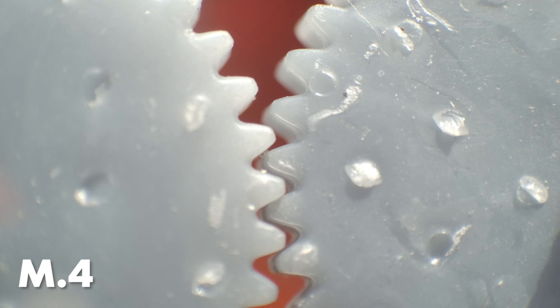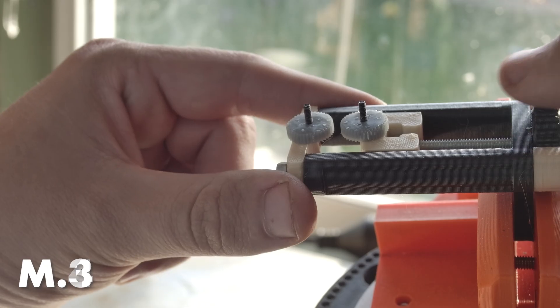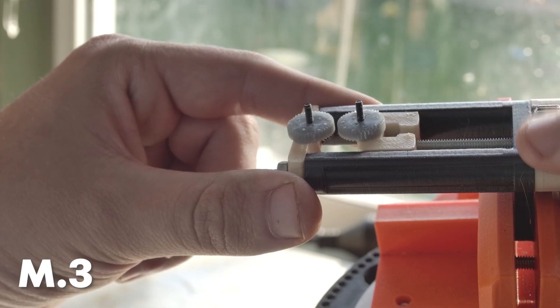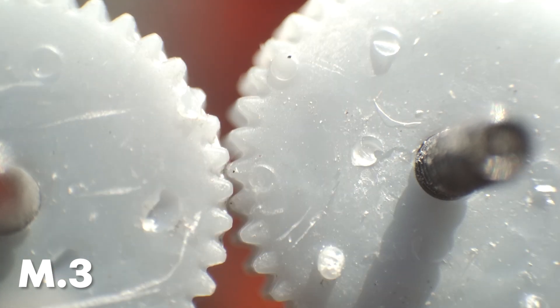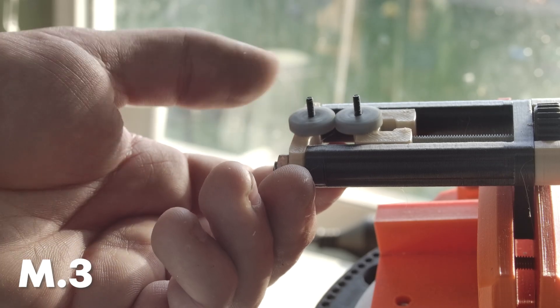Starting with module 0.4 — no surprise, these are formed perfectly. Almost not worth testing really. Module 0.3 now, and I can see these are going to perform well also. Pretty clear tooth profile and good meshing.